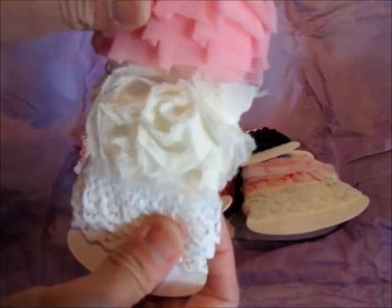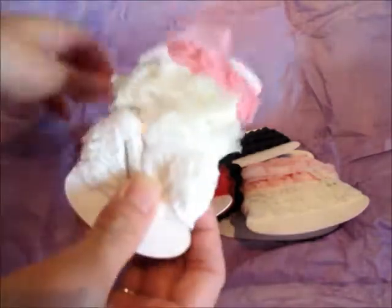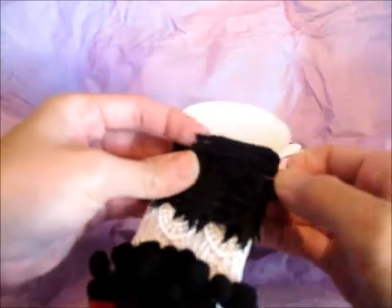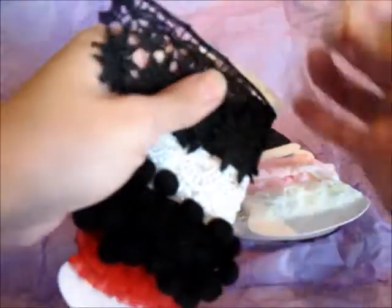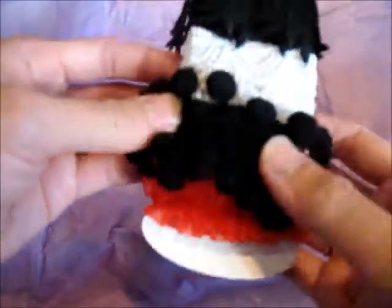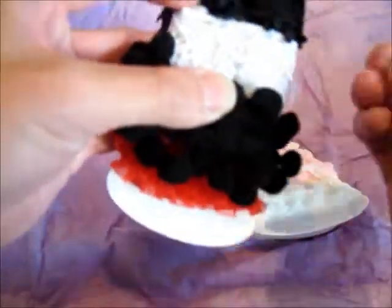I've got lace and some more plated trim and some rosette — oh thank you Ali, they smell so good. That one's pretty, isn't it guys? Oh what did you put on them — they smell so good! I like this red plated trim. I love plated trims, and then these pom-pom ones — a black one and white ones.